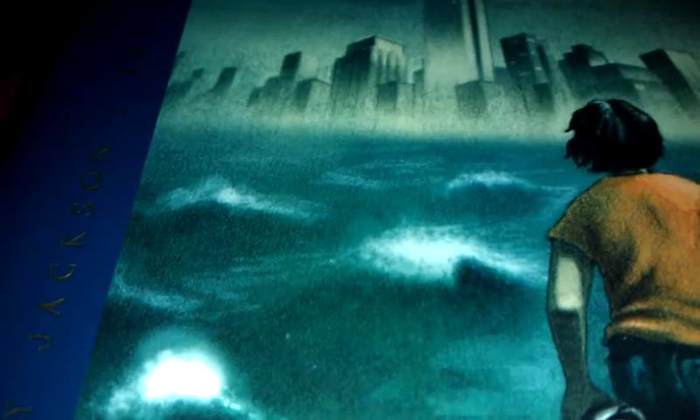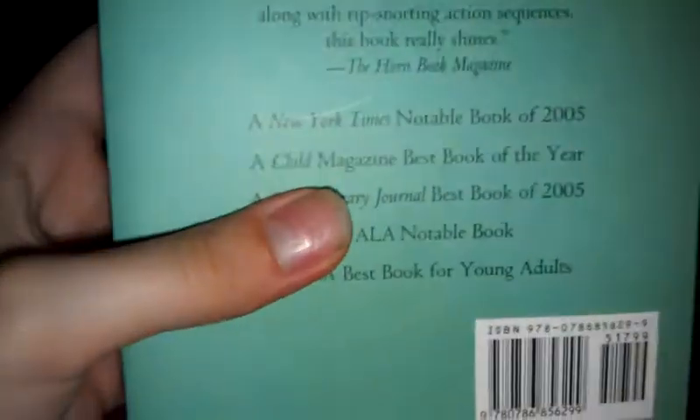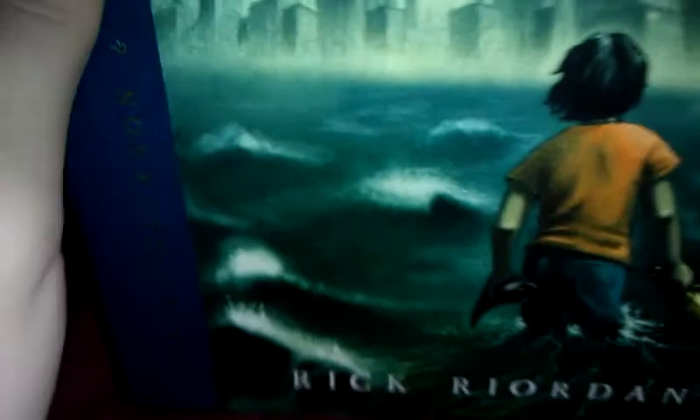It is 275 pages long. It's a really nice looking book too. Here's the back — the theme colors are like teal and darker blue. Here's the cover, I really like the cover.